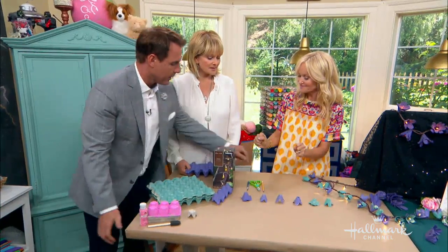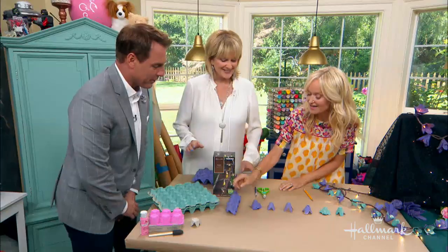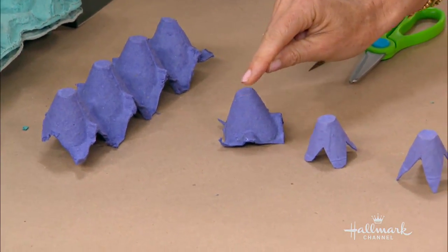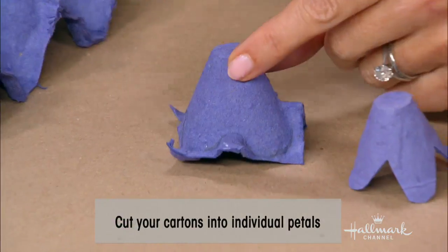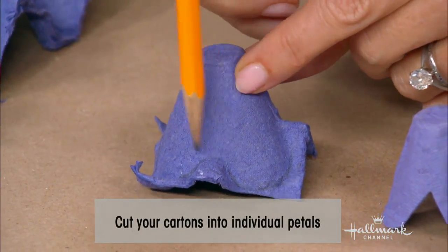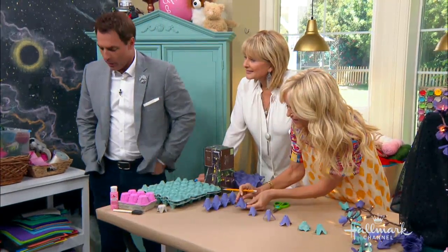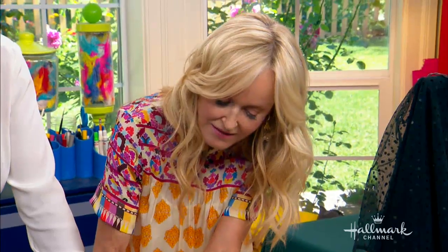And then you need an Xacto knife and a pair of scissors, and that is it. Now, what I've done is cut the carton into strips, then cut the little individual cups out. If you follow the natural line of the egg carton — see that little protuberance there? — you'll get little natural petal shapes. You use scissors to simply cut those out.